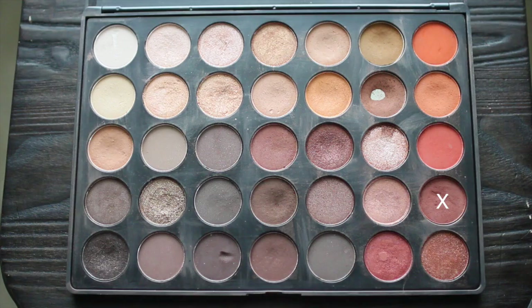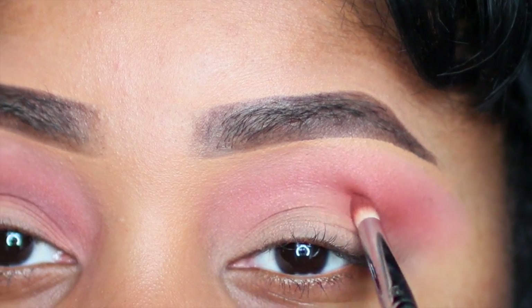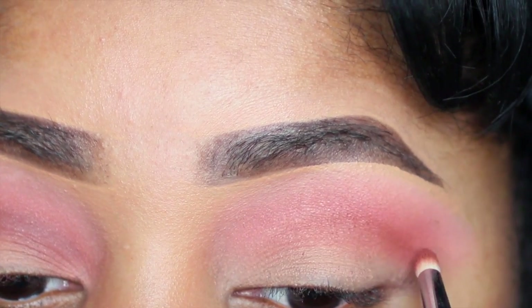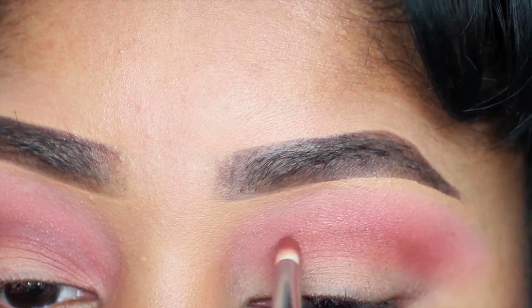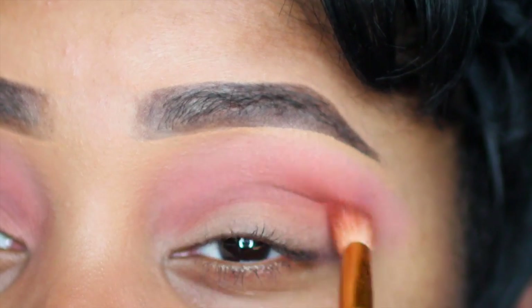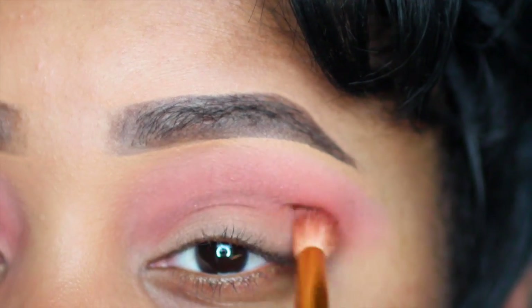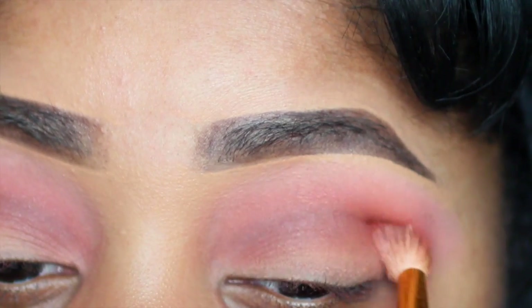Going back into my Morphe 350 palette, I'm taking this reddish brown and applying this directly to my crease using my Sigma 350 brush. I'm going all the way across my crease and then blending that in with my tapered brush into my other transition colors above my crease. Make sure you blend well and build it up so you can have a nice defined cut crease.